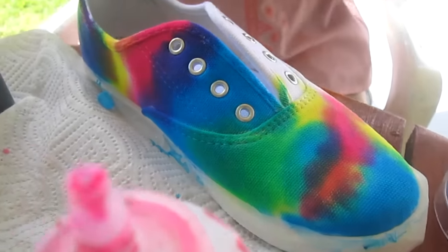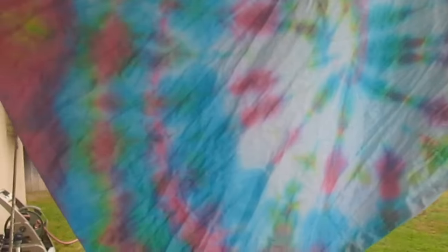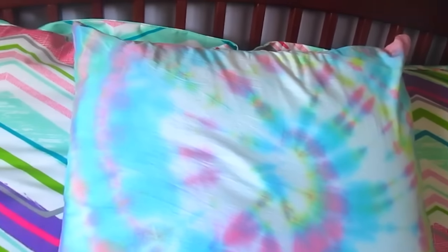Do the same concept for the shoe, except you don't need rubber bands — you just kind of blend the colors and let it dry after wetting it. This is the type of pillowcase I used and this is how it looks in the end: super bright, super colorful, and magical.